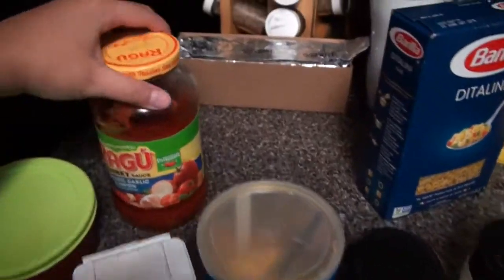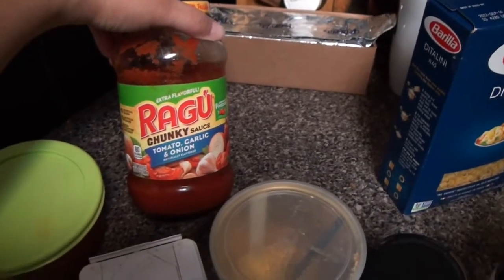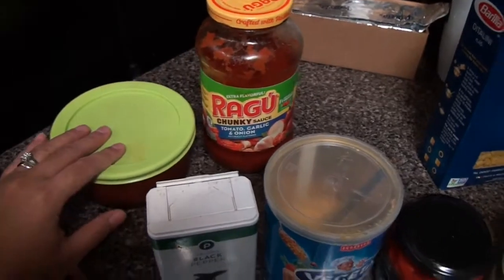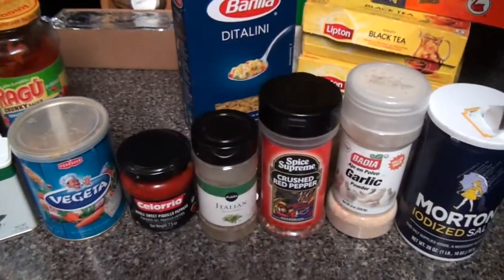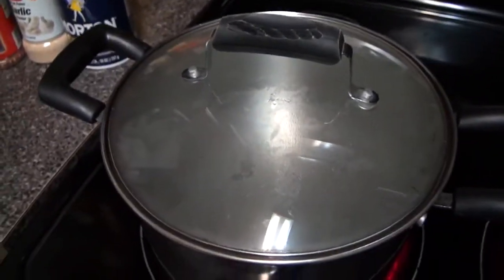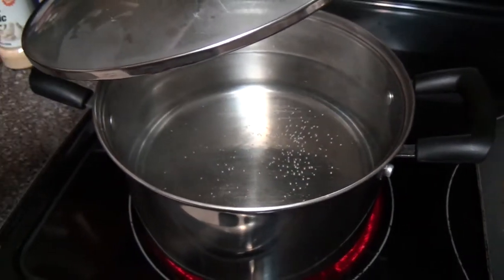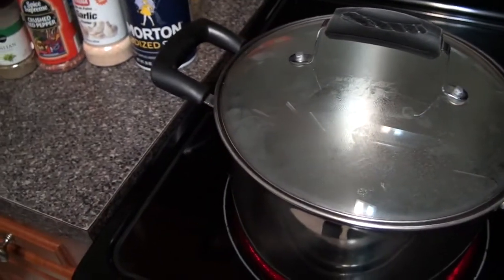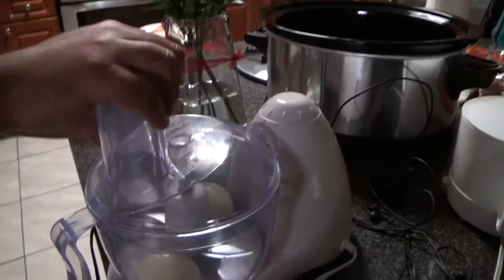And a little bit of red salsa — we're using the red salsa from Ragú chunky sauce, tomato garlic and onions — but you could use any type of red salsa. Now we have the pot boiling with water, and we're using three quarters of water.